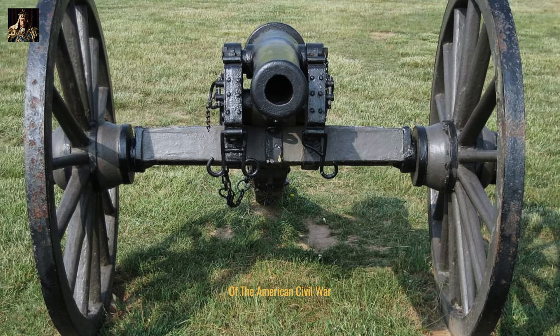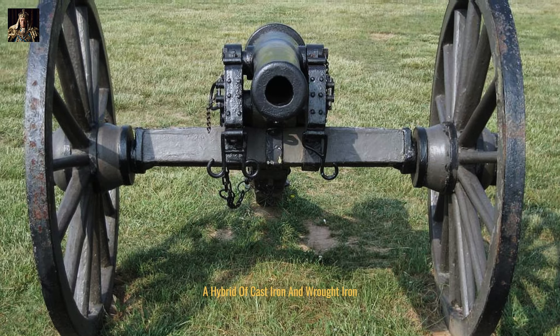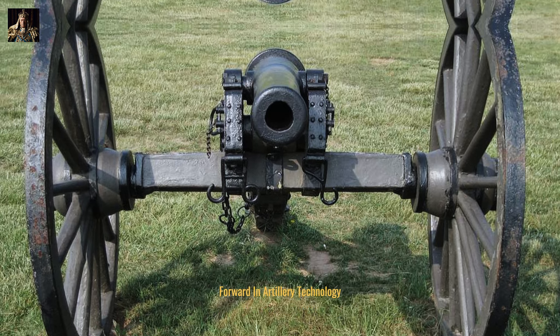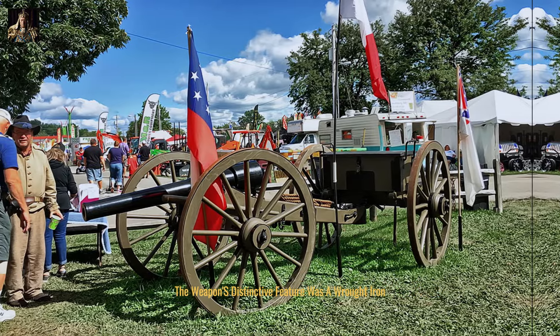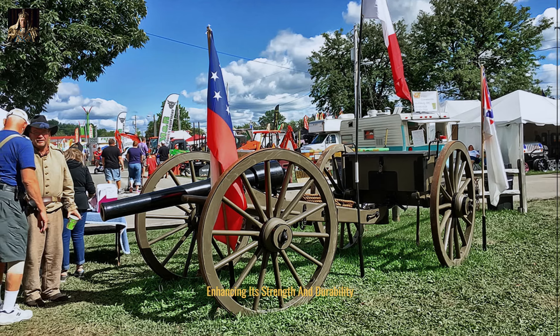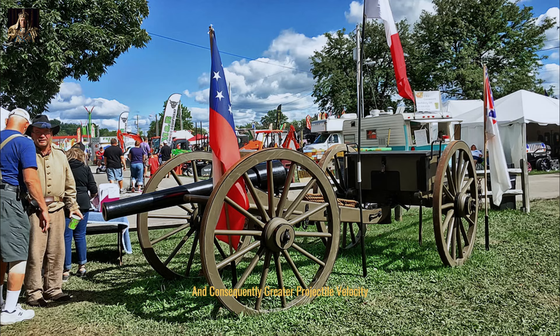The model 1861 ten-pounder Parrott rifle was a formidable piece of artillery that significantly impacted the trajectory of the American Civil War. A hybrid of cast iron and wrought iron, this muzzle-loading cannon represented a substantial leap forward in artillery technology. Designed by Robert Parker Parrott, the weapon's distinctive feature was a wrought iron reinforcing band encircling the breech, enhancing its strength and durability. This innovation allowed for higher pressures and, consequently, greater projectile velocity.